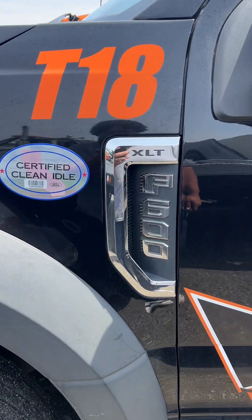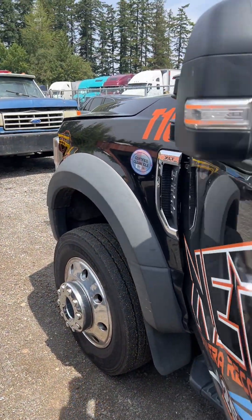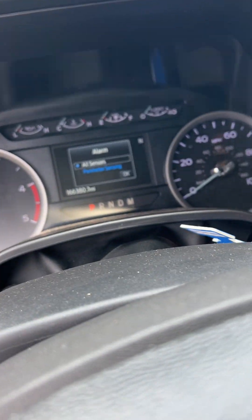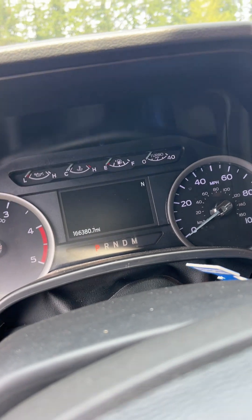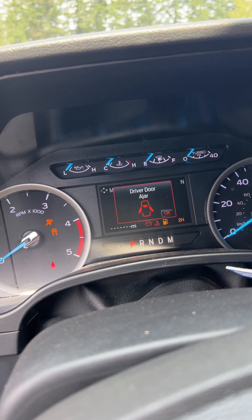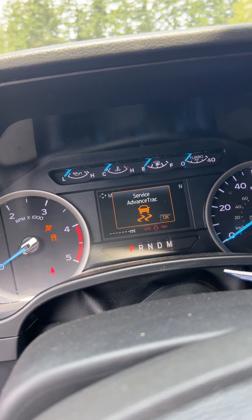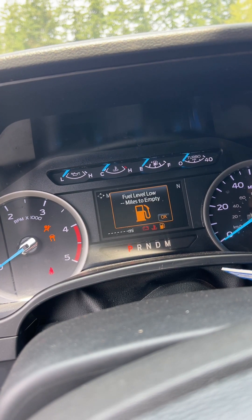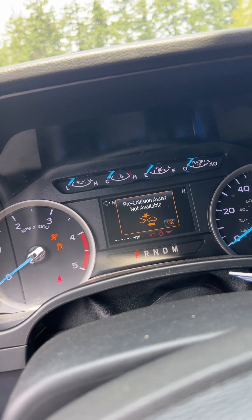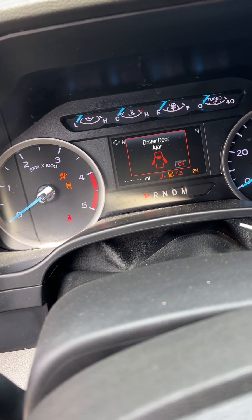We have a 2021 Ford F600 Super Duty. It's got a 6.7. It's got an issue where you put the key in the ignition. If you watch the dashboard, put the key in, the odometer goes to all blanks, and then all of a sudden it starts throwing all these different crazy codes. Says it's overheating — it's been sitting here for two days, there's no way it's overheating. It says it's out of fuel. It's just literally throwing all these different codes. When I try to hit the key, no crank, no start.